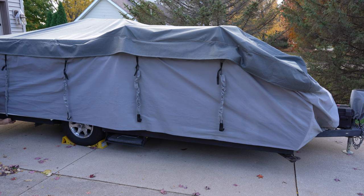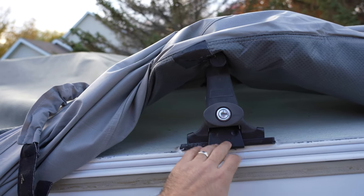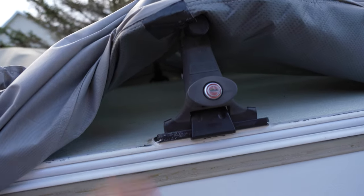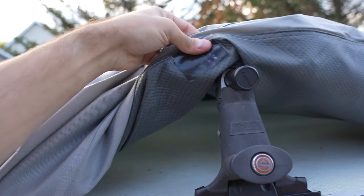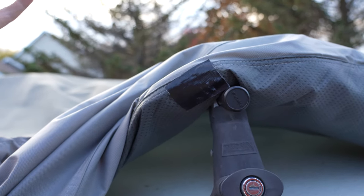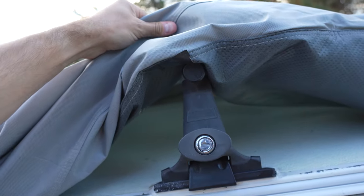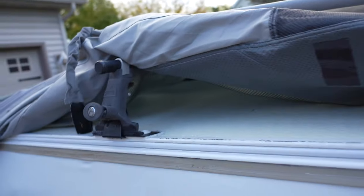We did two things to make this cover work a little bit better for our needs. The first thing: because we have roof racks on both of our pop-ups, I just put a simple piece of Gorilla Tape right where the cover hits on the roof rack bar, just so it has a little bit of extra protection and doesn't wear any more than it might. I did that on all four corners, and I actually did it for the Fleetwood in the garage as well — hence the different pieces of tape there.